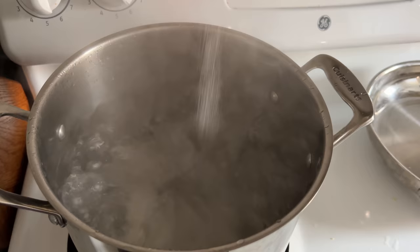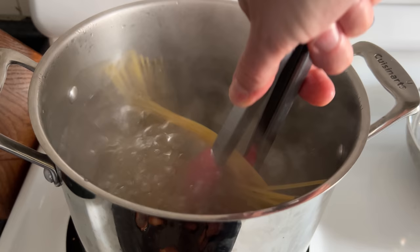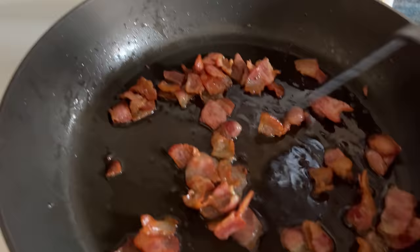Now we'll salt this angry water, then throw in 156 pieces of spaghetti. Keep wang jangling that for the first bit to keep the spag from getting clingy. By the way, spaghetti gets its name because you put it in the spa to cook it. Now our bacon is cooked — we're turning the burner off and waiting for this to cool, at least until there's no sizzle left, so we don't overcook the egg-based sauce.